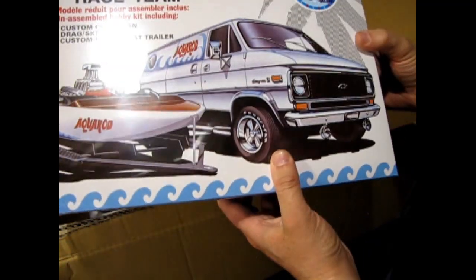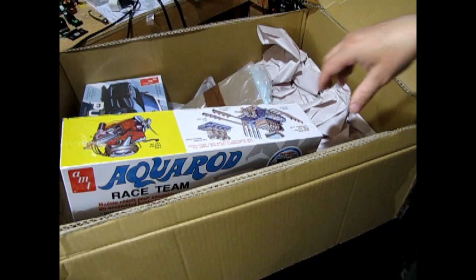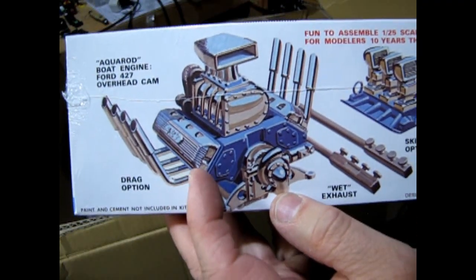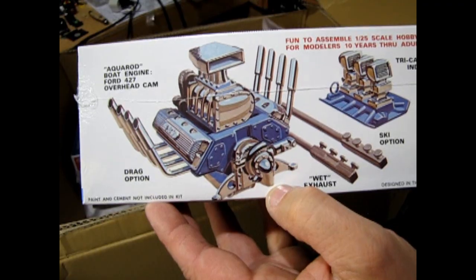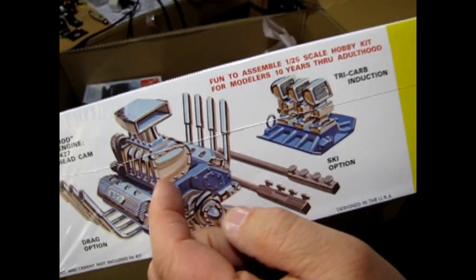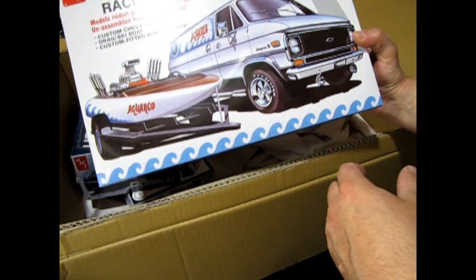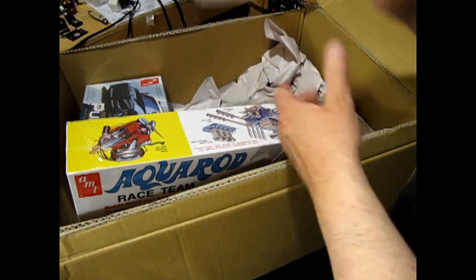I know a lot of you will want to build something like this — the Aqua Rod. And that's why I got it. So look at that — you've got a Ford 427 big block motor in here. Aqua Rod Boat Engine, Ford 427 overhead cam. That's a drag race option, and then you can also do a ski option. You've got a tri-carb induction, and then the van has a V8 engine. How about put this engine in the van and this one in the boat? I want to do a diorama that's like a big beach scene or a lake/camping scene. Features an unreleased 1975 catalog and decals — that'll be cool.